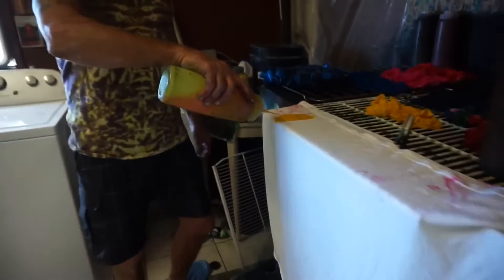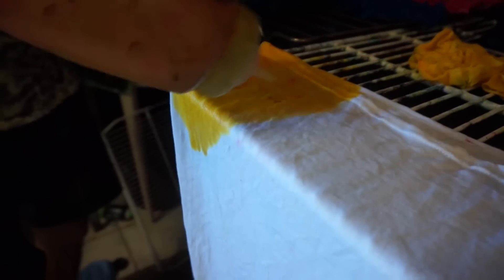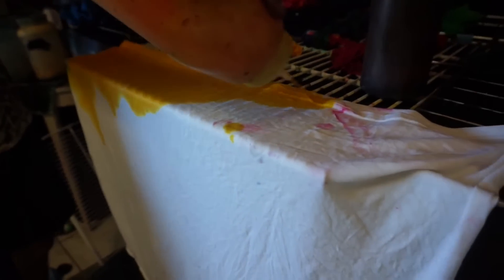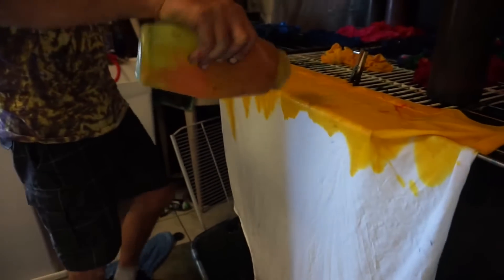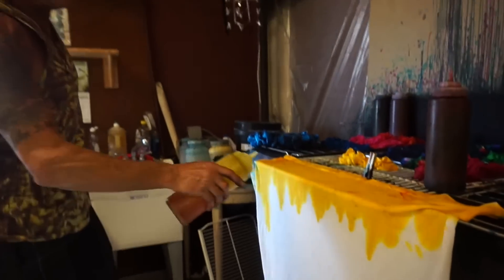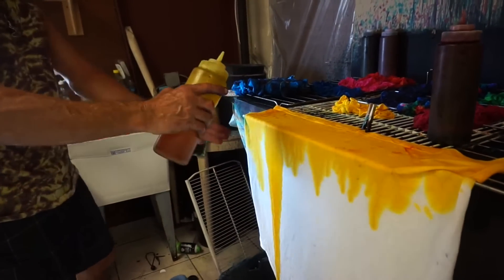So right now we're going to flood the shirt with the yellow. See how I have a drain bucket below. I'm going to flood it with yellow right now. Get a nice good dose of yellow on there. Don't be shy with the dye. Now we're going to create the flames effect. I'm just going to squirt it really deep and hard and let it do itself.